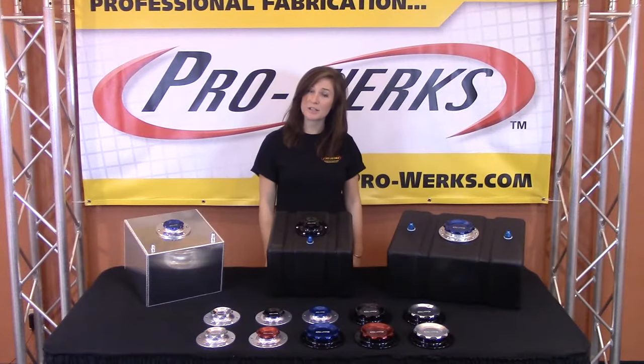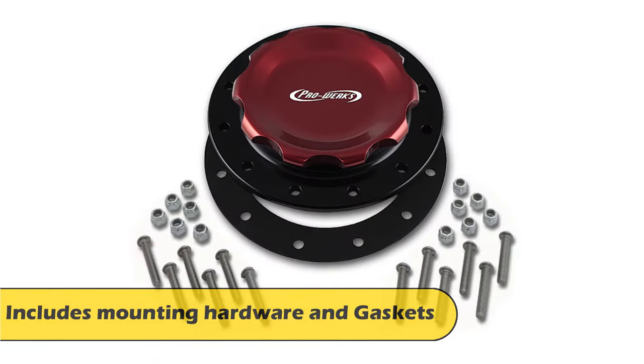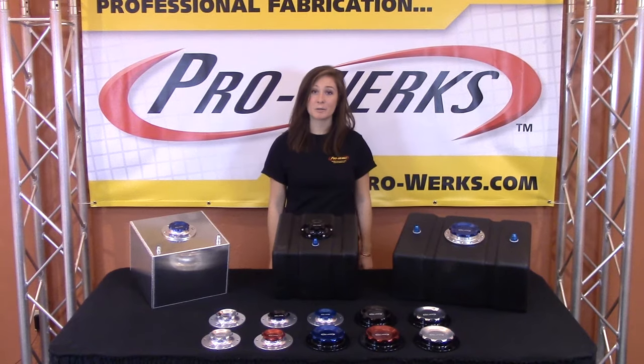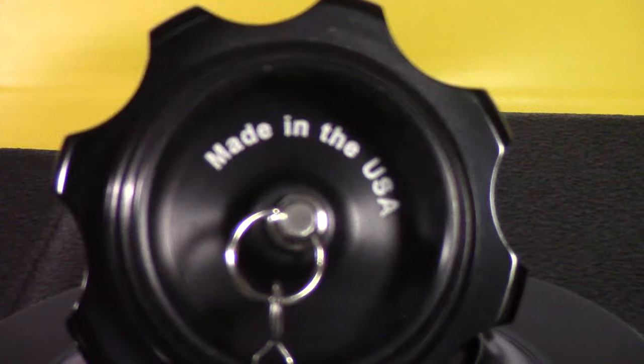ProWorks fill caps are precision machined and come in a complete kit which always includes mounting hardware and gasket. Also available is the optional lanyard chain which helps keep your cap close when filling so you won't lose it.